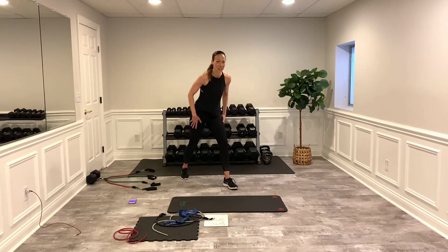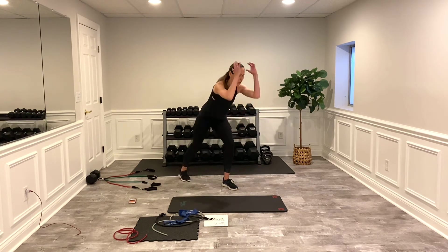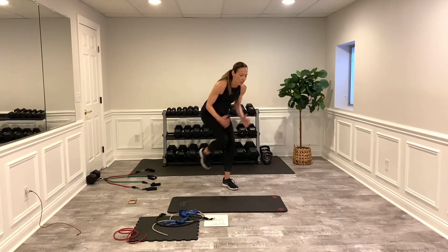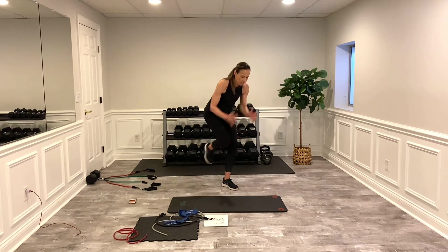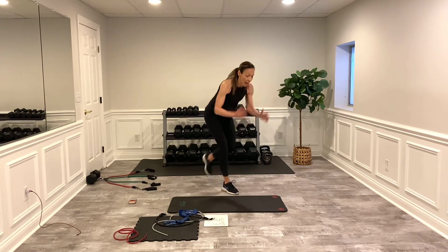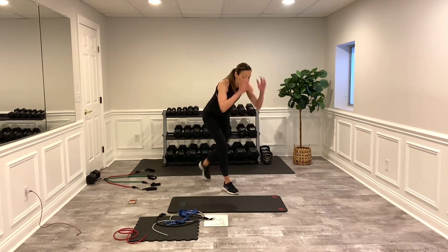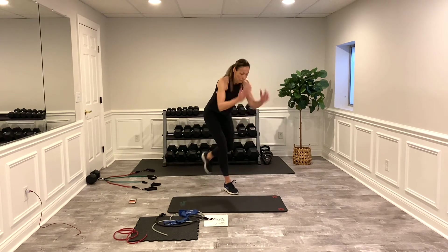Get ready — two, one. Cardio! I love knee ups — such a good way to get the heart rate up with no real impact. Nice little tap in the back. Keep your speed and tempo — switch sides. Dictate how high your heart rate goes. If you're feeling great, really kick it in. If you need a little break, slow it down — they're perfect for low-impact cardio. Break.